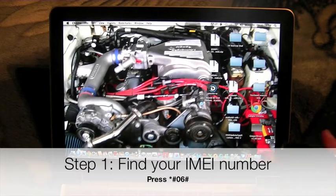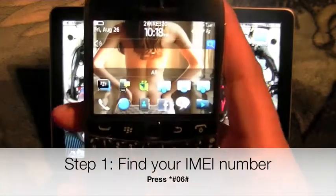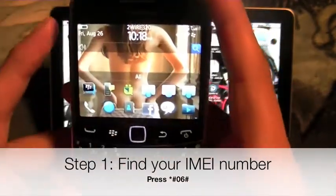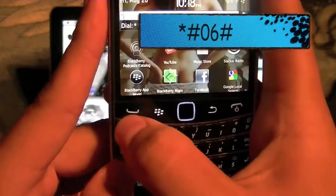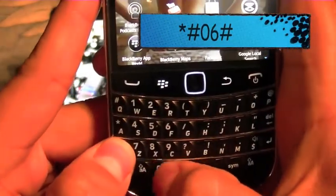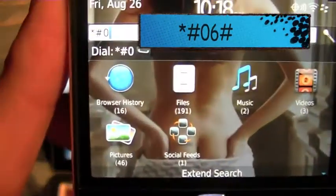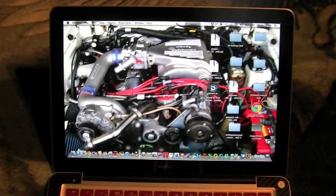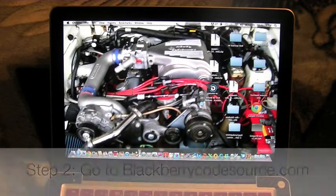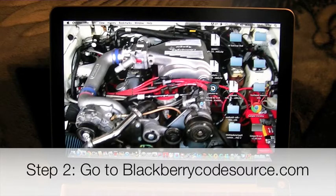First thing you're gonna want to do is find out your IMEI number. Go to your BlackBerry and type in star pound zero zero six pound. That is your IMEI number.